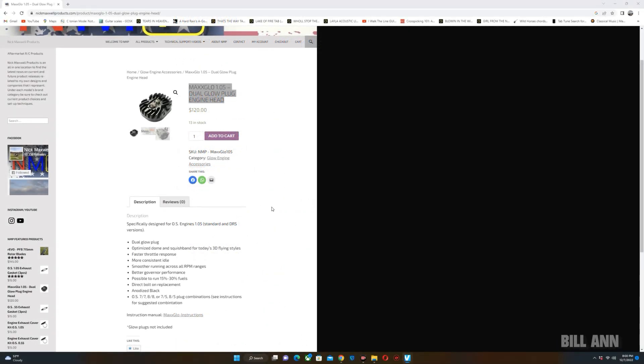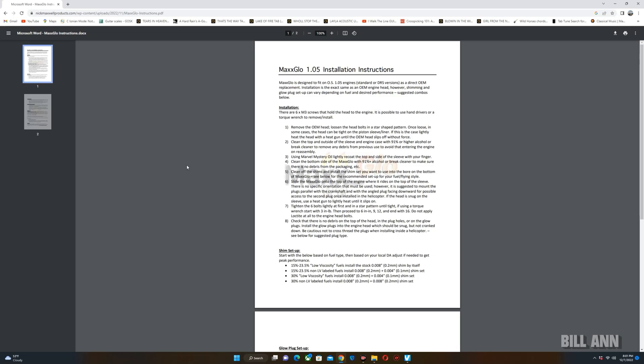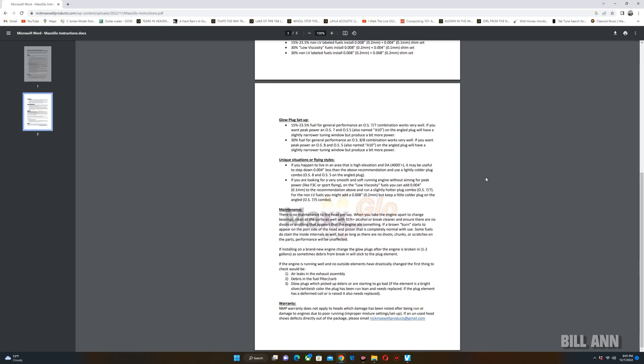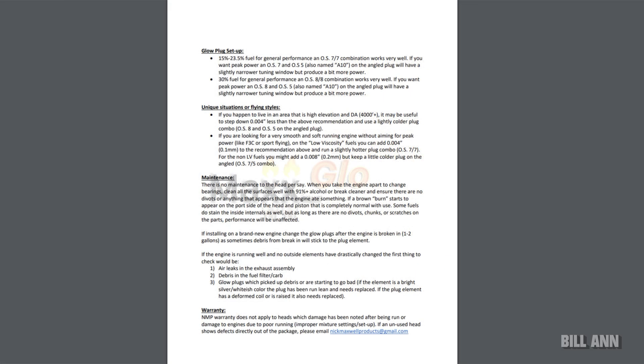If you go to the website, you can click on the instructions for the MaxGlow dual plug head. It says MaxGlow is designed to fit an OS 105 engine, standard or DRS versions, as a direct OEM replacement. Installation is the exact same as the OEM engine head. However, shimming and glow plug setup can vary depending on fuel and desired performance. It then gives suggested combos and covers shim setup and glow plug setup with suggestions for different combinations.